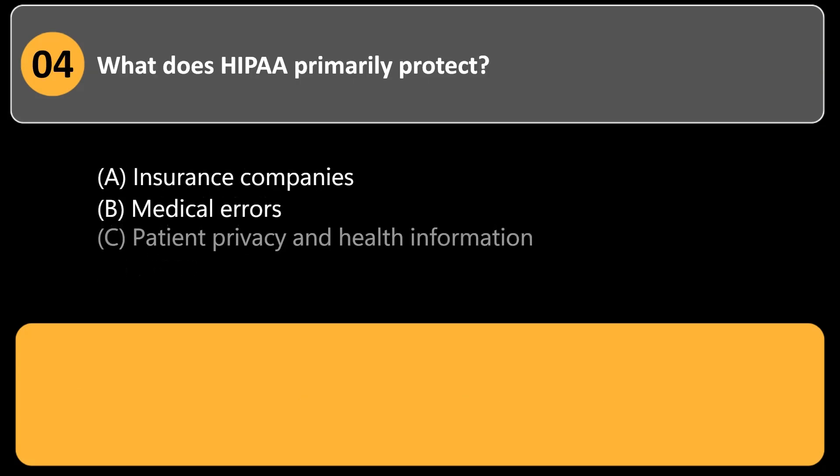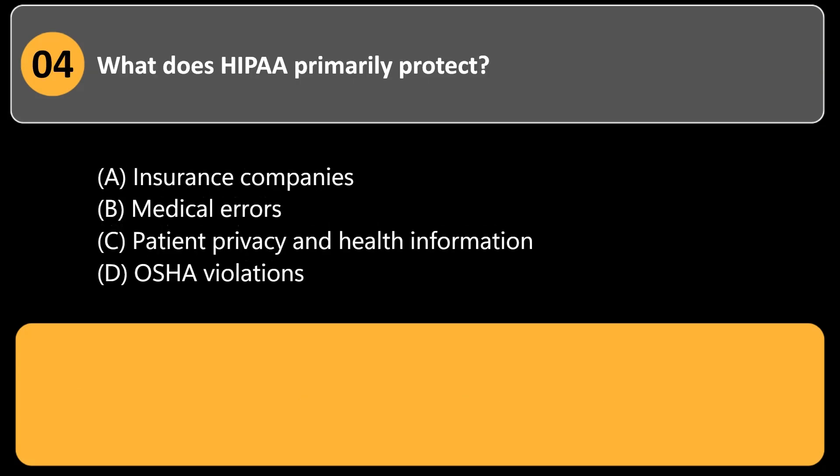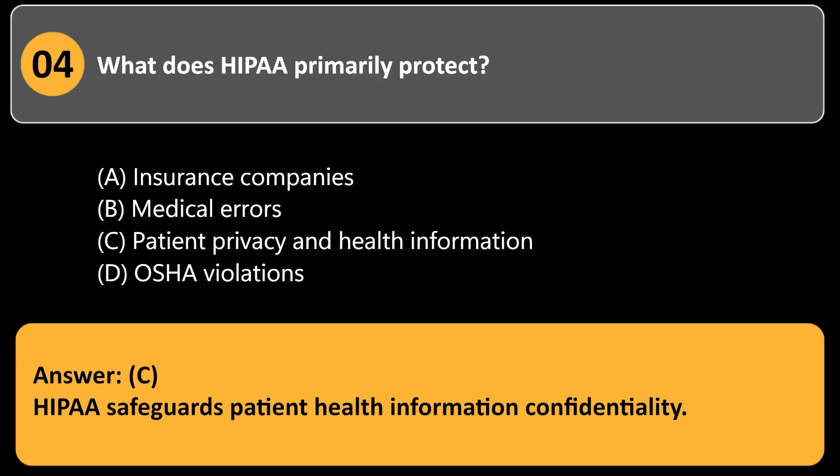What does HIPAA primarily protect? a. Insurance companies. b. Medical errors. c. Patient privacy and health information. d. OSHA violations. Answer: c. HIPAA safeguards patient health information confidentiality.